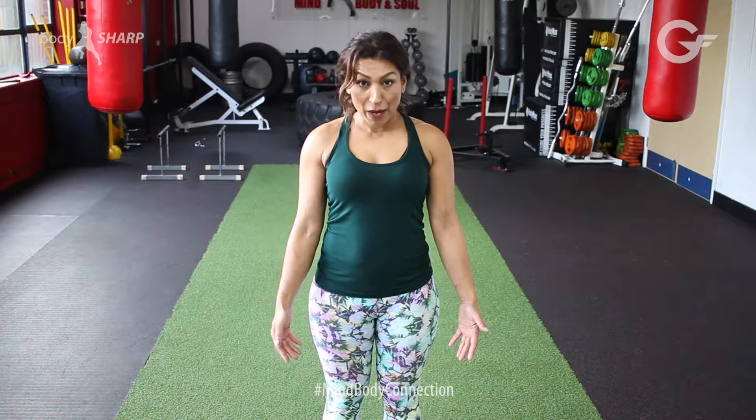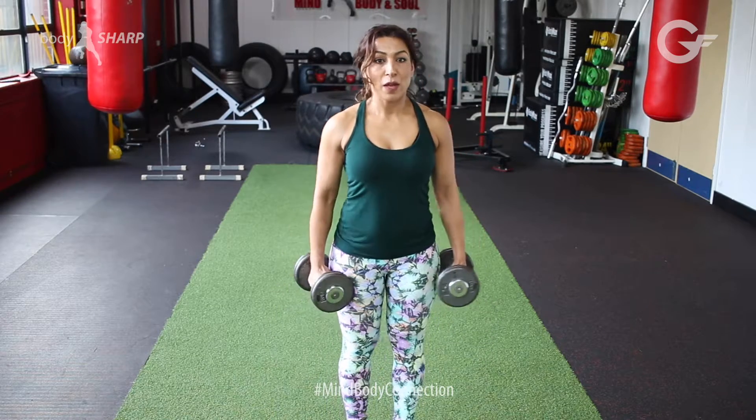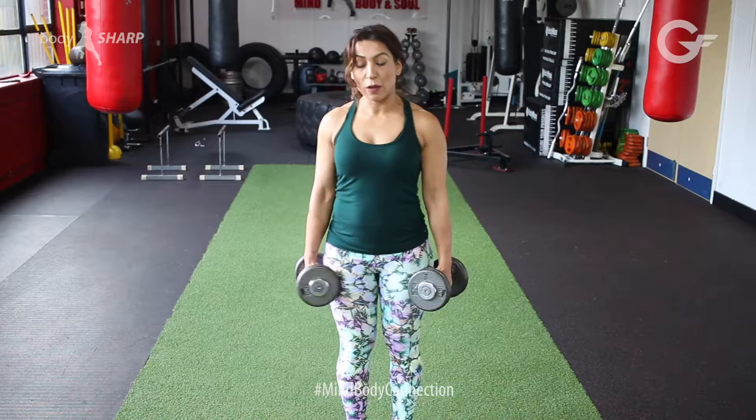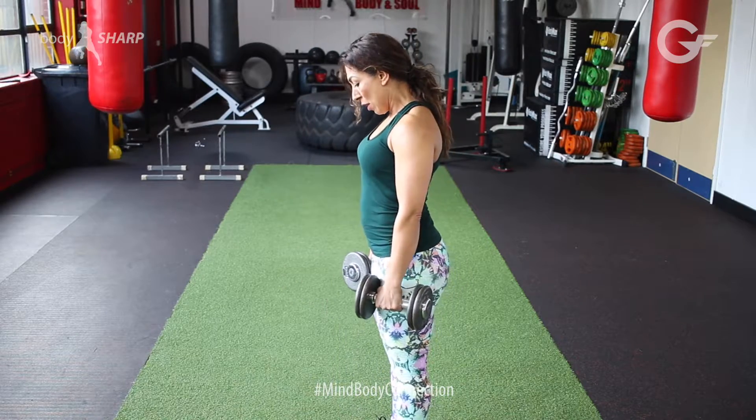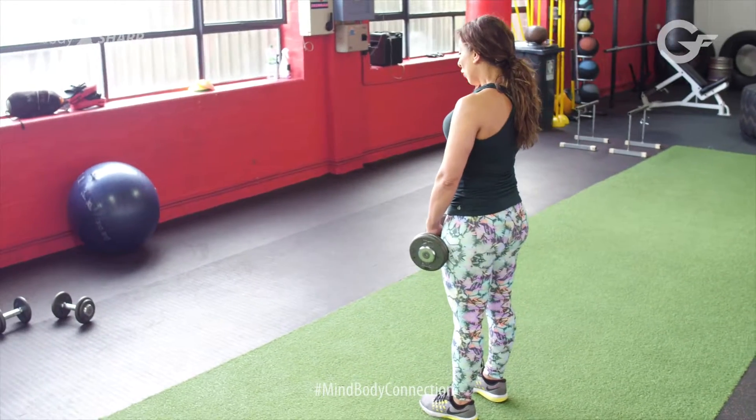I'm going to teach you how to pick up a dumbbell and do a single leg dumbbell deadlift. Make sure your core is nice and tight. I'm going to step to the side so everybody can see. Make sure the dumbbells are in front of your triceps.